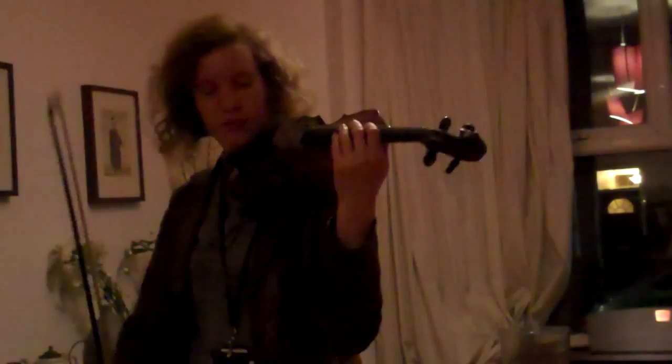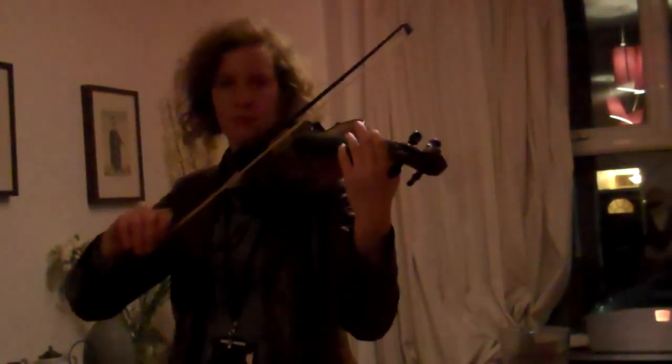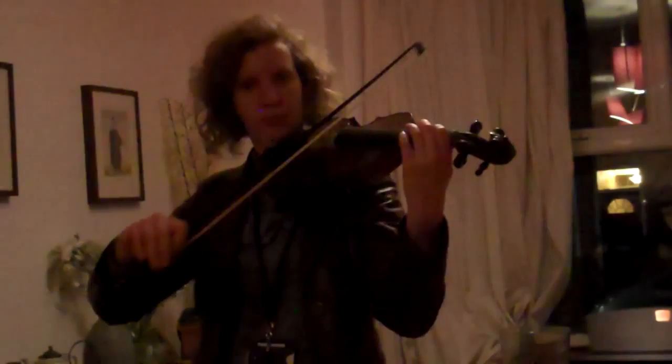Okay, have a listen first. I'm going to play you just the first bar, and then play it straight back like an echo.